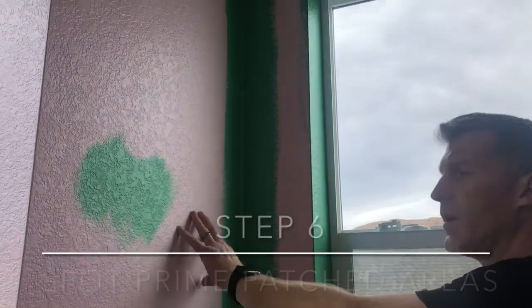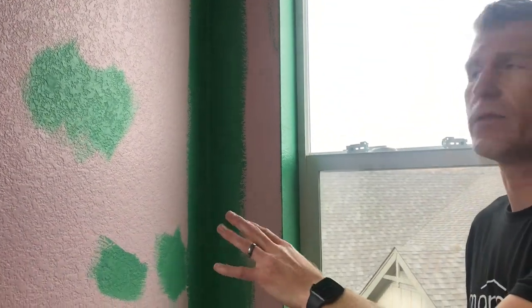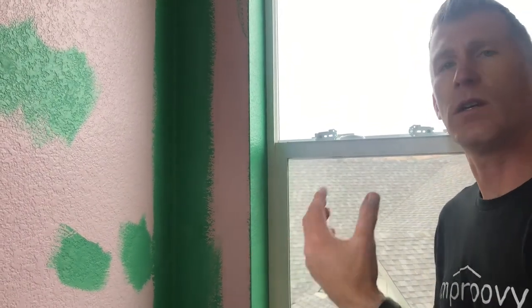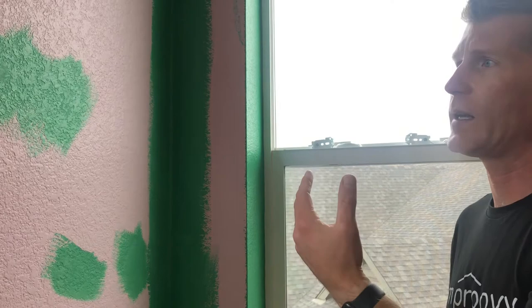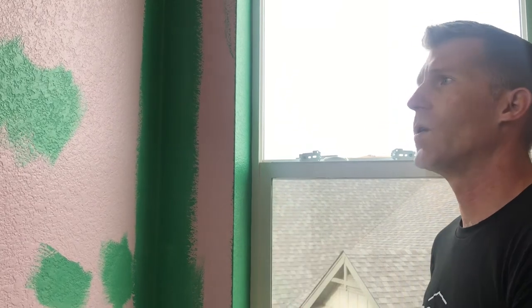This is an existing satin finish being painted over with satin. The patched areas need to be spot primed ahead of time to essentially get three coats on there. You can use regular primer or the paint itself — this is Emerald, so it'll seal up okay. Hit those patches so that after the first and second coat, you won't get any flashing. Make sure to spot prime patch areas for a nice even finish.